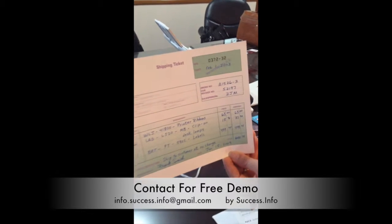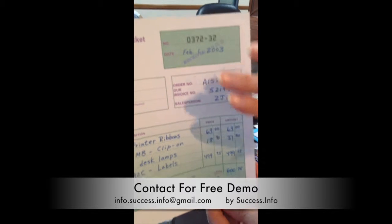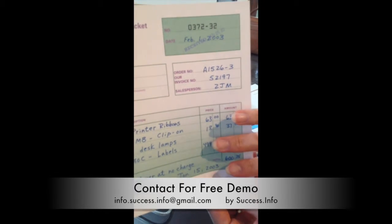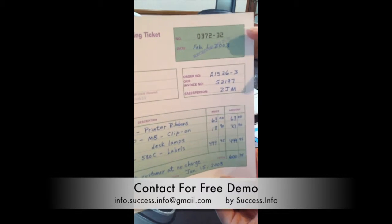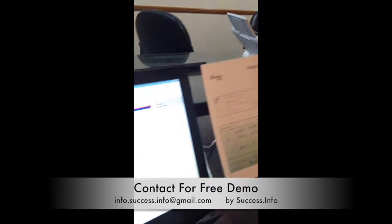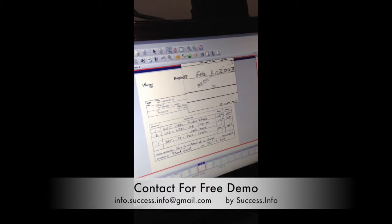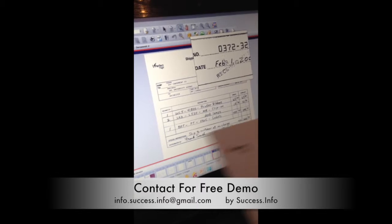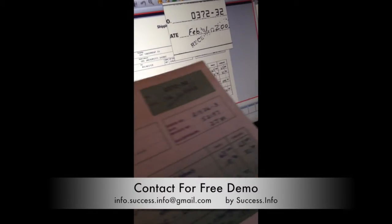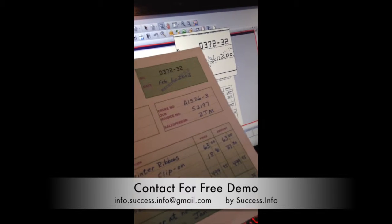So this shipping ticket that I scanned earlier — the original copy — they have green shade here, then black and white, and then green shade. So in normal circumstances, this would be black, white, black. But with PerfectPage, it actually enhanced the image to show you a clean black and white image, which will help especially when it comes to image indexing — the accuracy will probably be higher.